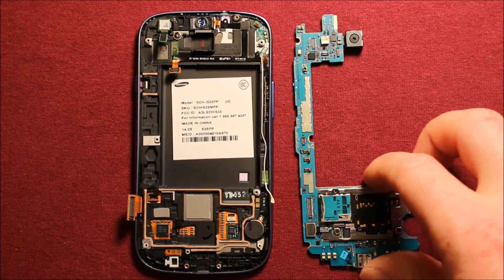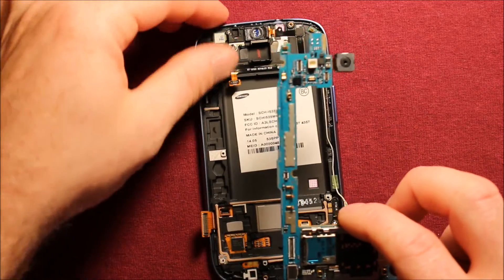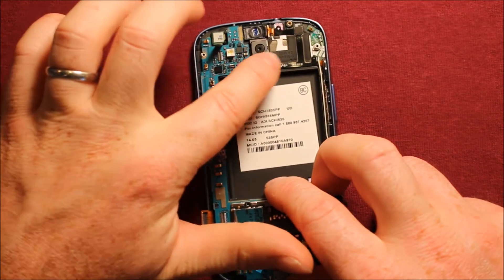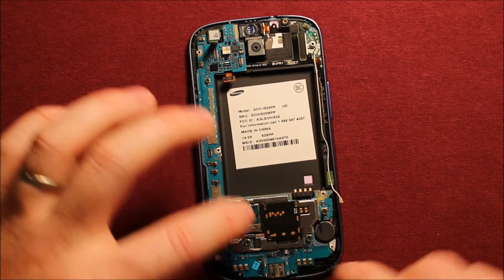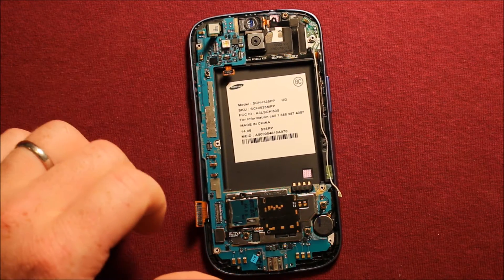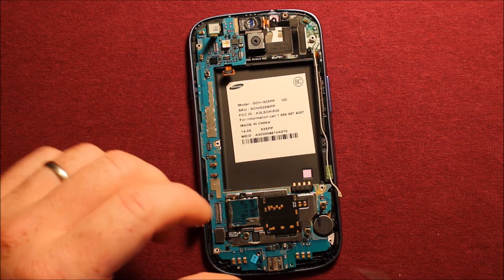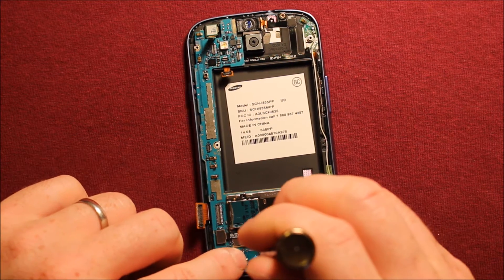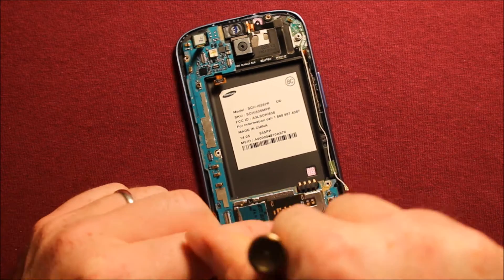To reinstall the logic board, watch the connectors in their different positions and very carefully start at the top, making sure the camera sets down in, then set the board right down where it goes. Then get your black screw — the only black one — and put it in right away.